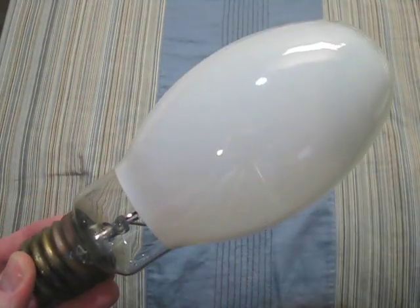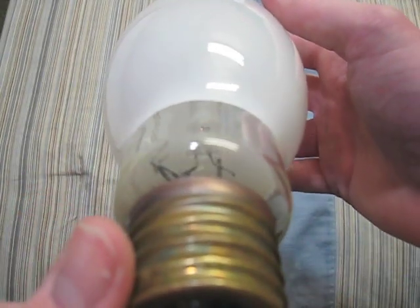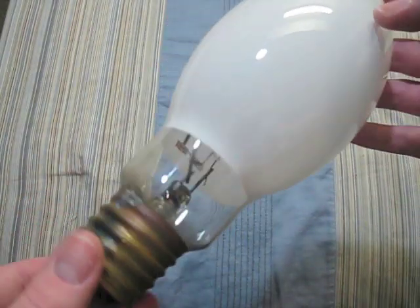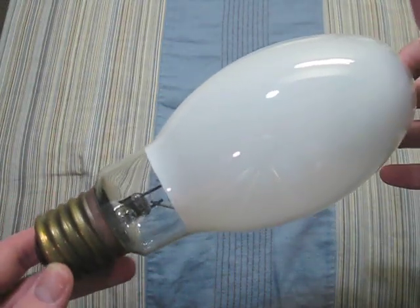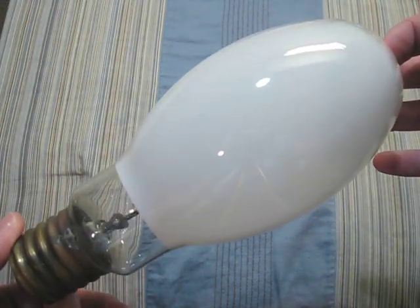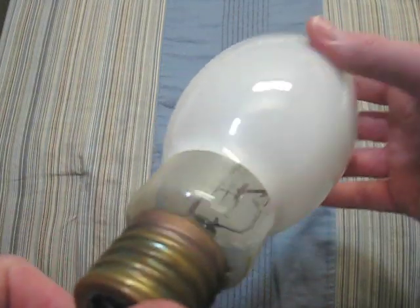Here is a Philips 175 watt. There is its arc tube, which is in pretty good condition. This bulb I got with one of my fixtures that I found on the side of the road, and it still works.